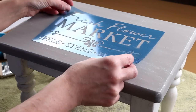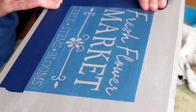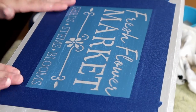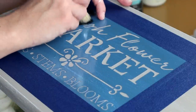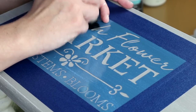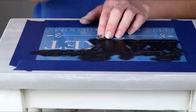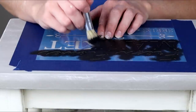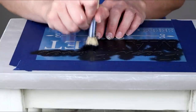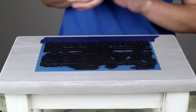Next I'm centering this Fresh Flower Market stencil I picked up from Hobby Lobby right on the top of my footstool and using four pieces of painter's tape to hold it into place. For my lettering on the stencil I'm using the Waverly chalk paint in the color ink and my Dollar Tree stencil brush. If you guys have seen any of my videos where I stencil you know I love using these Dollar Tree stencil brushes and I like to build up the paint as I go — use a little bit and then go over it a second time if I need to. This really helps from keeping the paint from bleeding underneath all of the letters. Once all that paint has completely dried I'm then peeling off all four pieces of my painter's tape and removing my stencil.